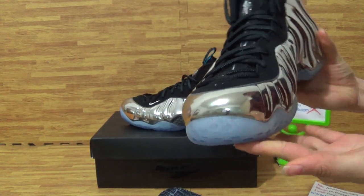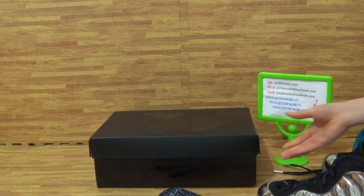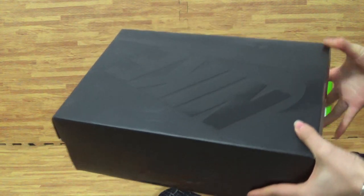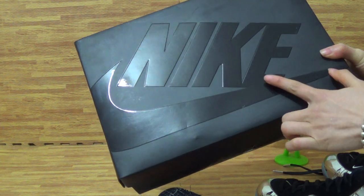Also, this pair of shoes is so popular now. If you like it, don't forget it's from Jordan Sol. And it's the shoes covered with a bigger Nike logo, also with the letters Nike.